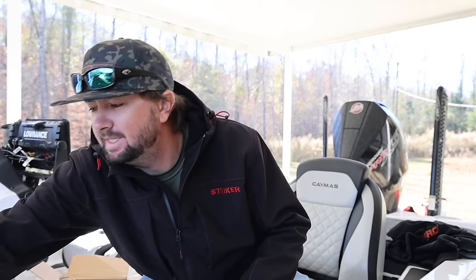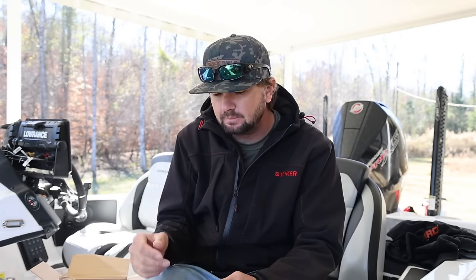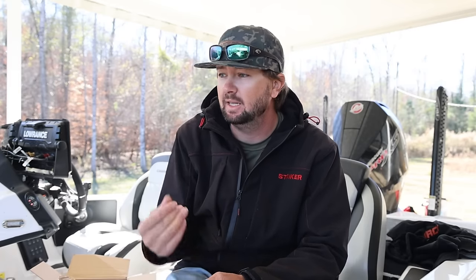Today we're going to talk about December baits, and these are going to be pretty specific to the area I'm in. Typically we have stained water about the second week of November - it gets relatively stained and stays that way until about March. But where I'm at right now it's actually clearer than normal, so I've had to change the way I normally fish this time of year. We're going through my top three December baits for clear water.